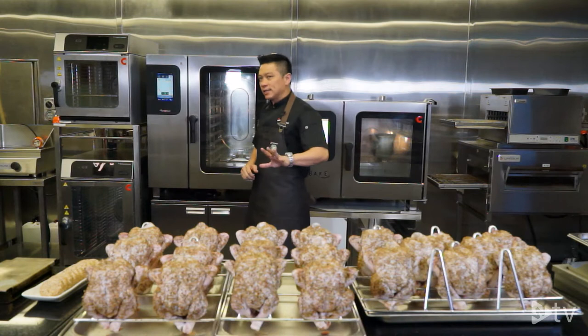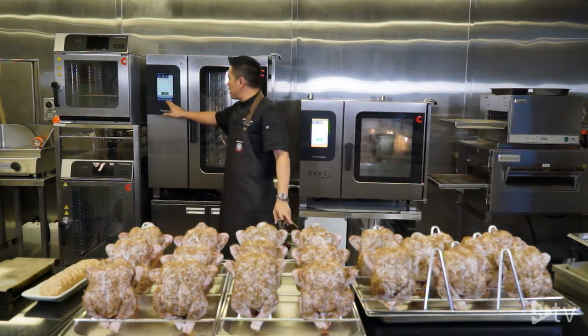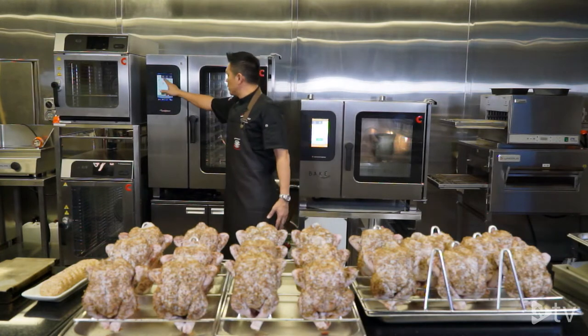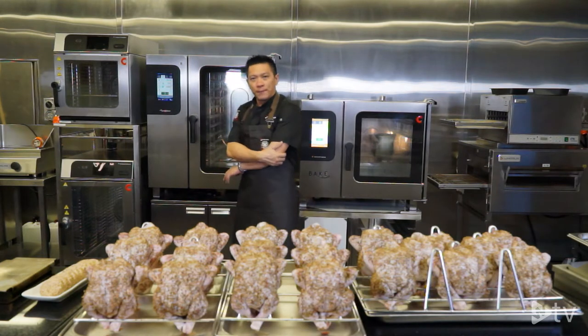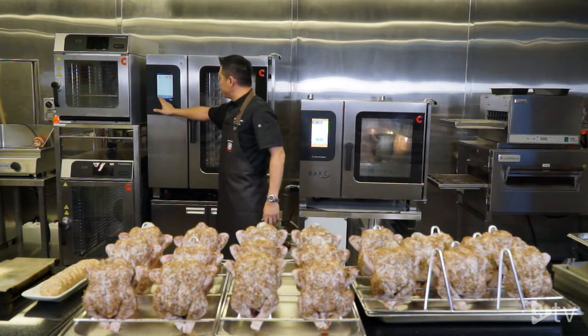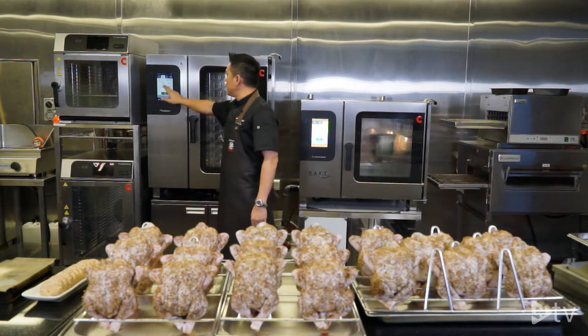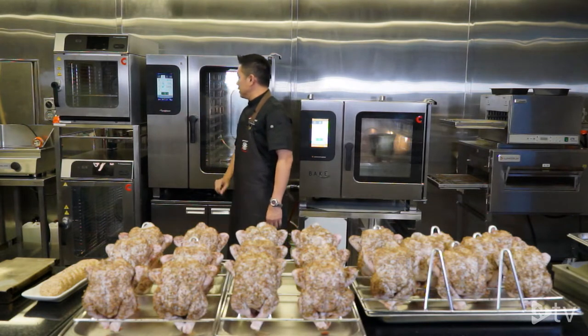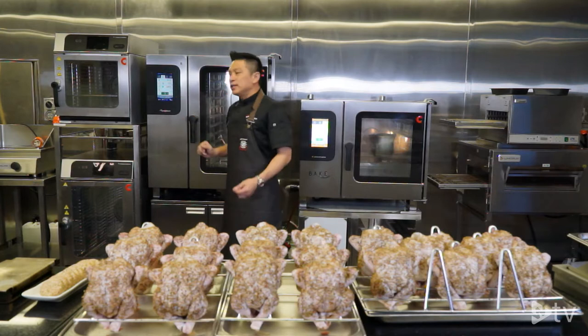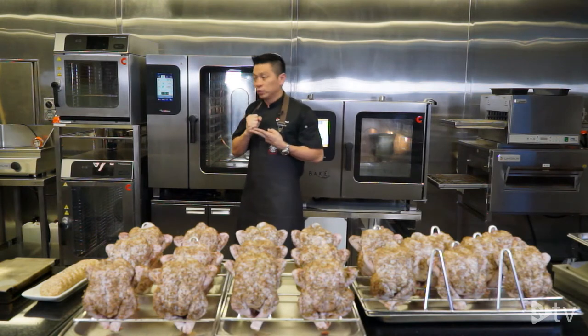That's it for step one. For the second step, I go to the icon with the plus sign. The second step is the cooking step — I choose combi mode. In combi I will choose a temperature of 185°C. The next layer shows a clock and a thermometer, meaning you either choose time or our core temperature control to cook your product.